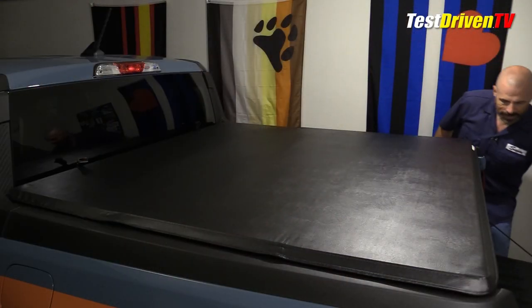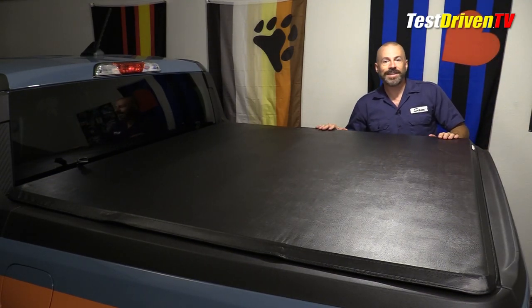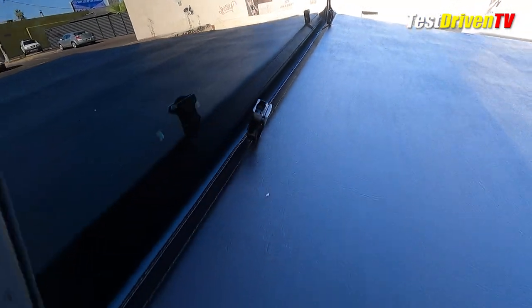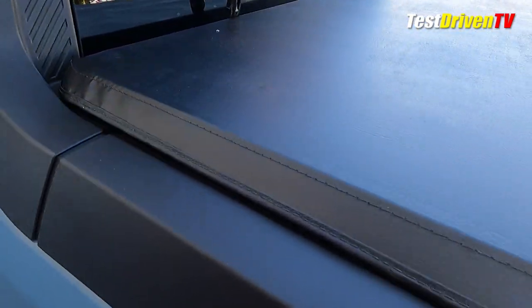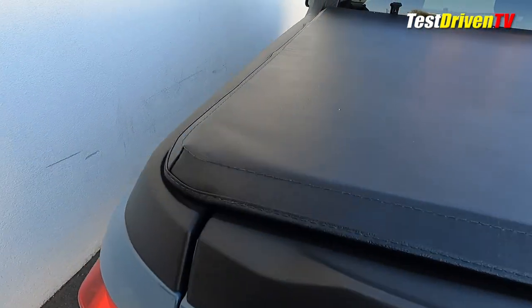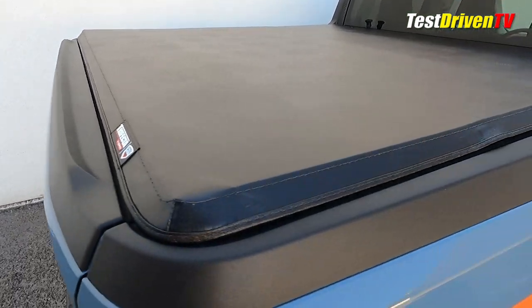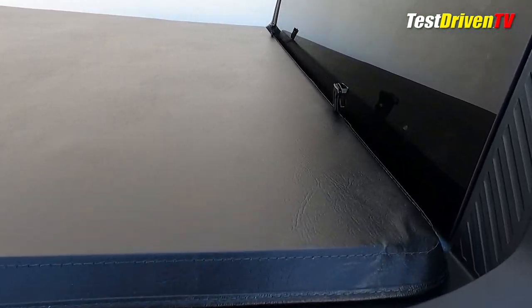I'm going to shut my tailgate and we are done. As far as fit and finish, I'm very pleased with this. It fits on the bed very well. I've got a good quarter inch gap all the way around, it centers, and it fits nice and snug. When I drive down the road I don't get any fluttering from the thing, which is a good thing.